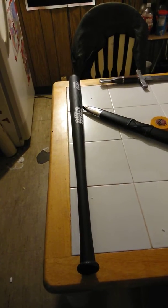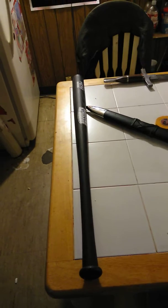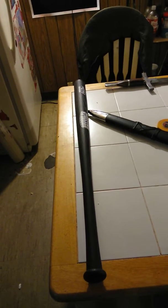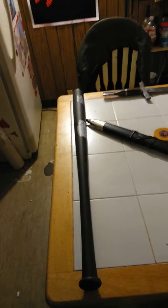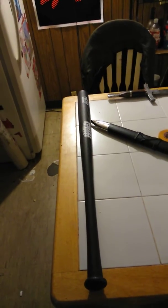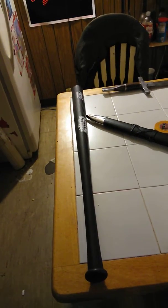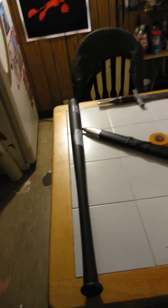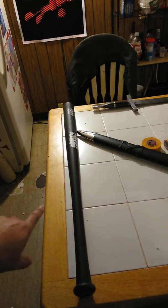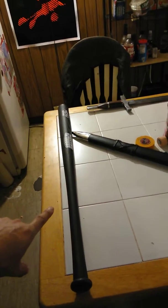Hello YouTube, we have a very cool Cold Steel product called the Brooklyn Smasher. I was gonna get the Brooklyn Crusher but I'm still gonna get it. If you've seen the ads, these things are virtually indestructible. This one is 34 inches long.